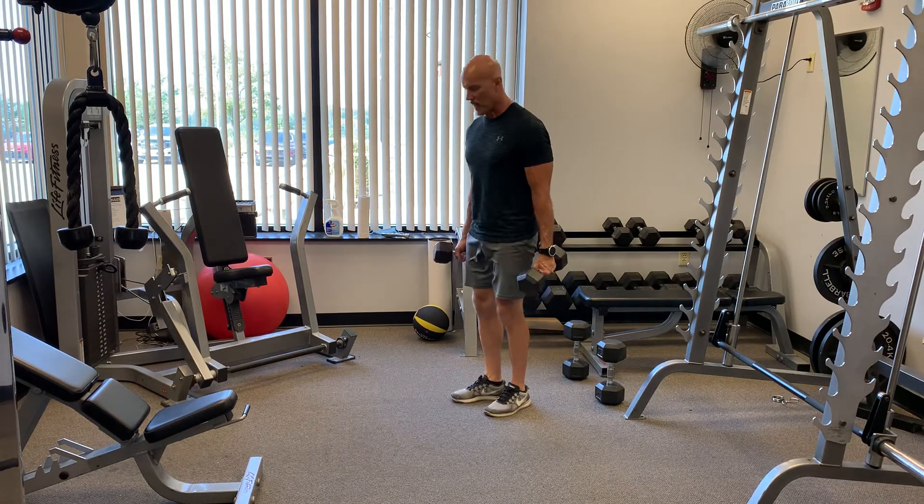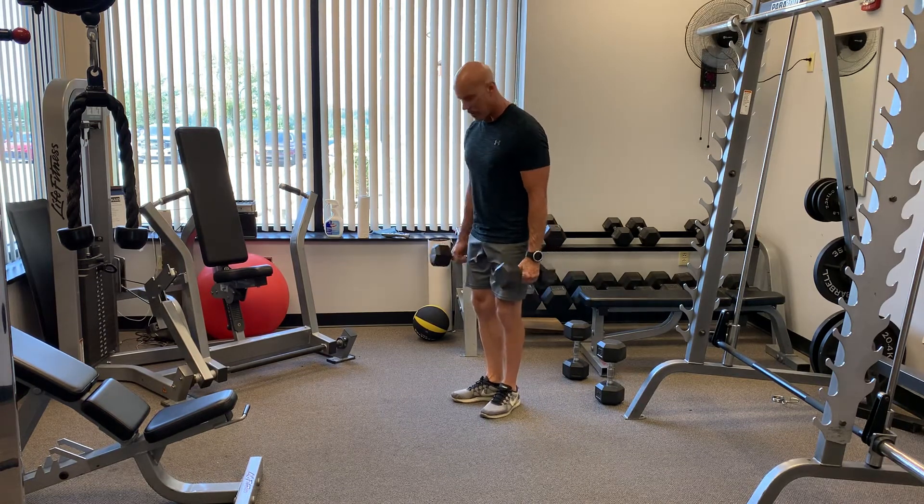Bicep curls, slow tempo training. Heels in and toes out, palms facing by your thighs. Squeeze your butt, suck it in, lean back.